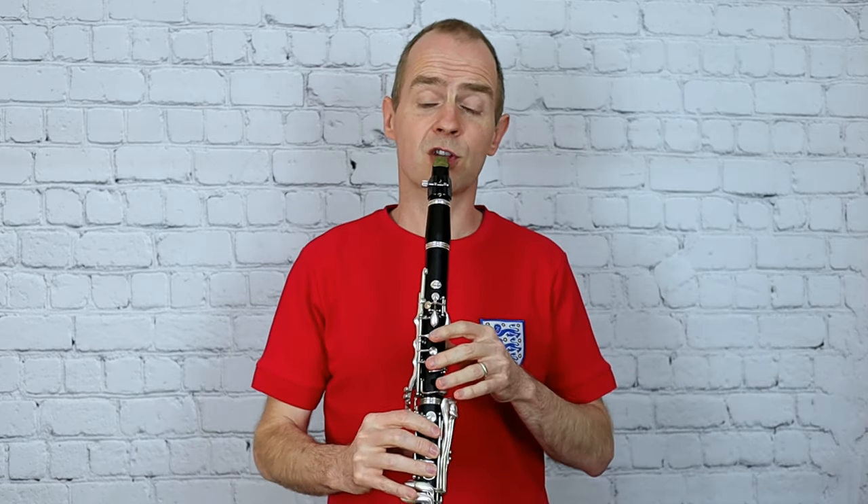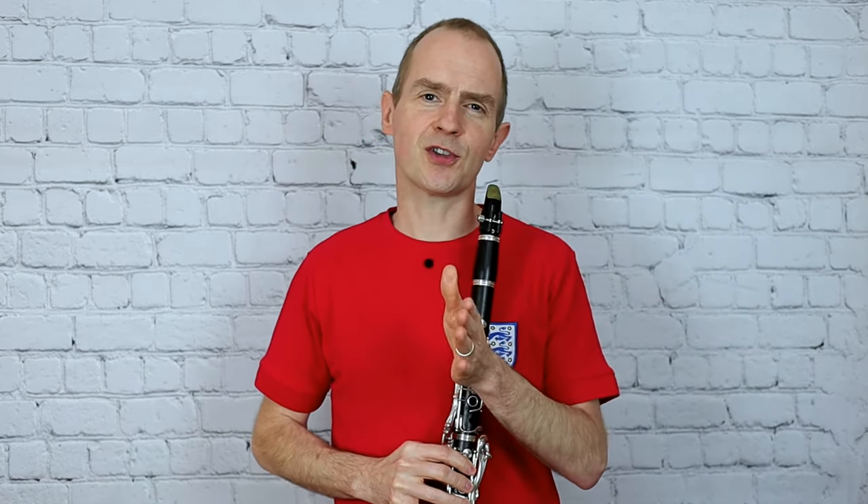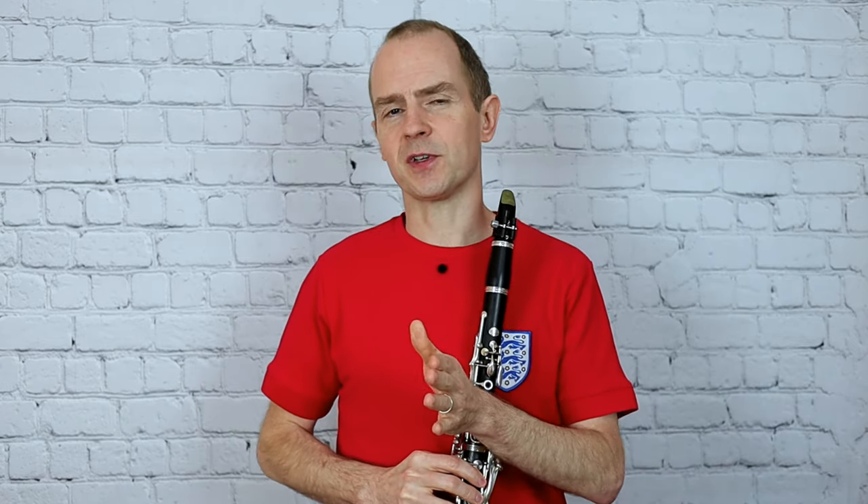So it'll be one, two, three. Just be careful of that — whether you're starting on the first note of the swing or the second half of the swing.